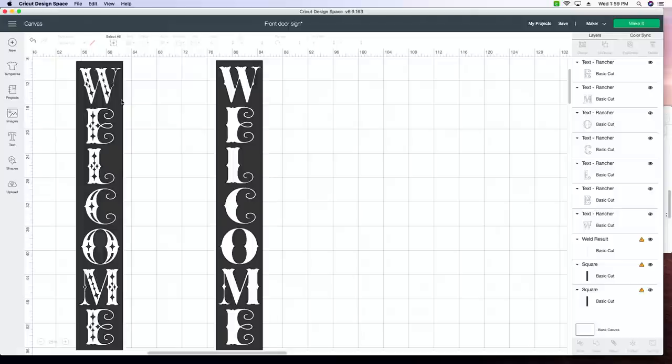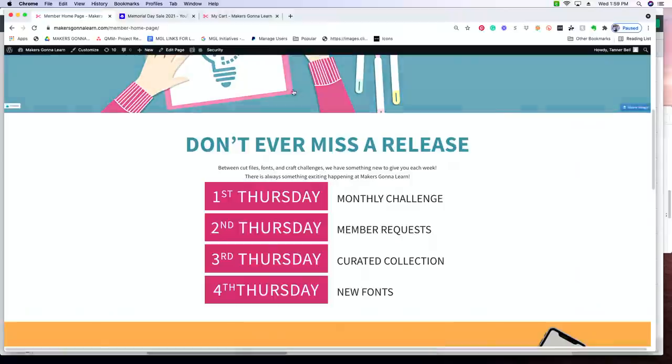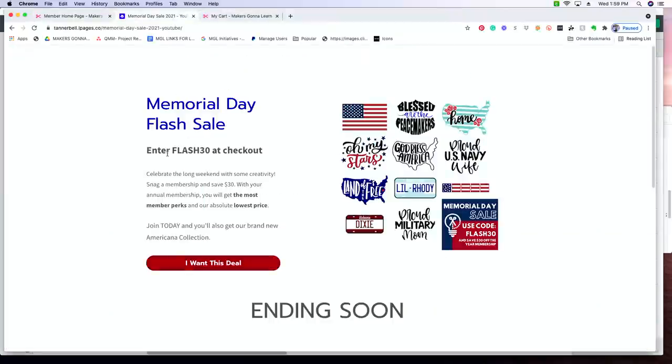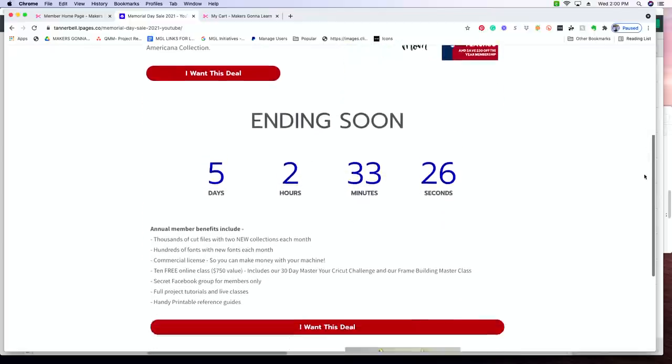Ms. Shirley asks what is the price for the membership and where can she find it. It's linked down below in the comments. Here is our Memorial Day flash sale — you need to use the coupon code FLASH30 at checkout. We have some amazing Memorial Day cut files you do not want to miss out on. The timer is ticking — you get thousands of cut files with new collections each month.